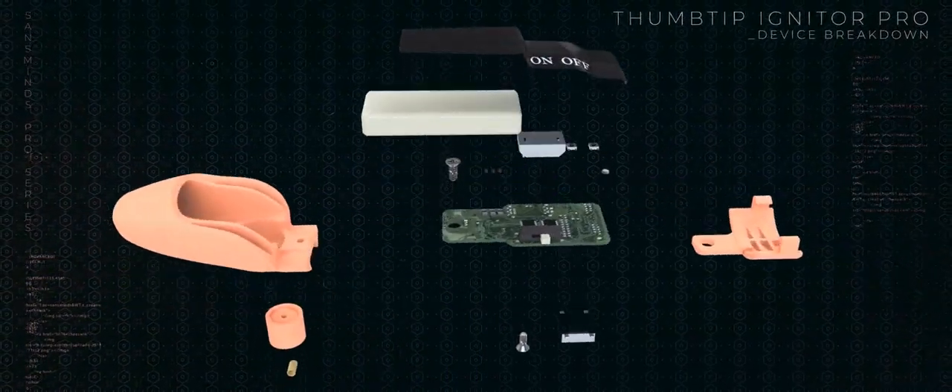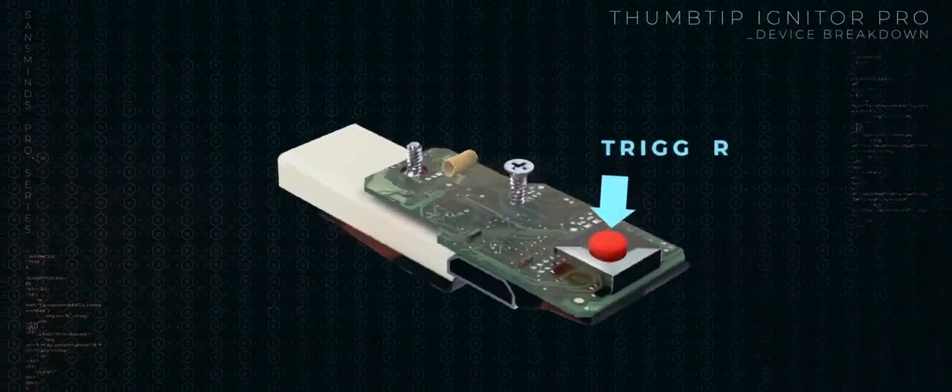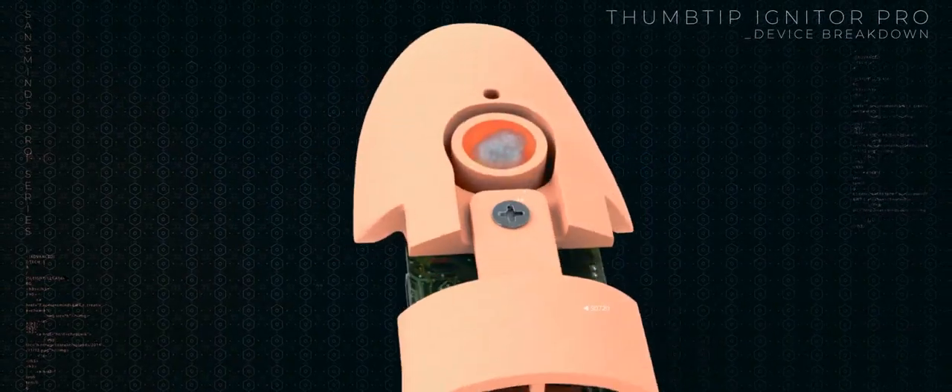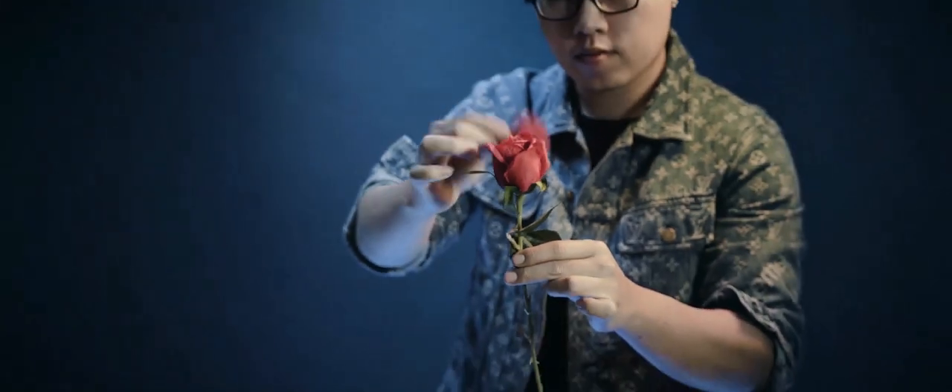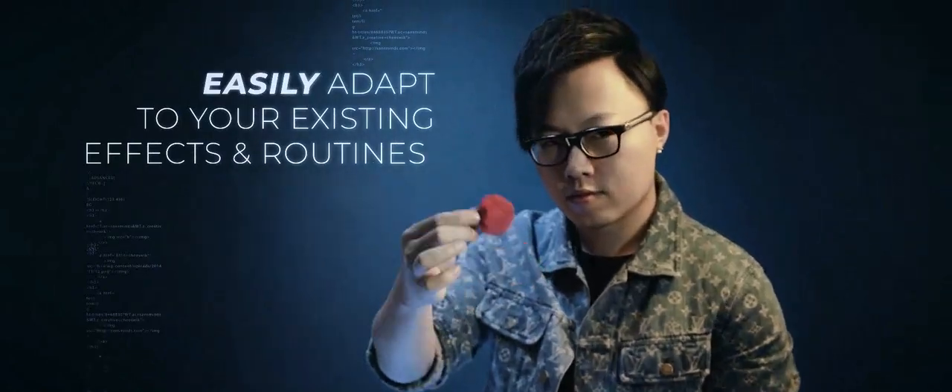When the device is triggered, it shoots a mini fireball out of the device and ignites the flashpaper. Comfort: the device is designed in a way where your finger is never close to the source of ignition, so you have more than enough time to let go of the flashpaper and allow it to burst.